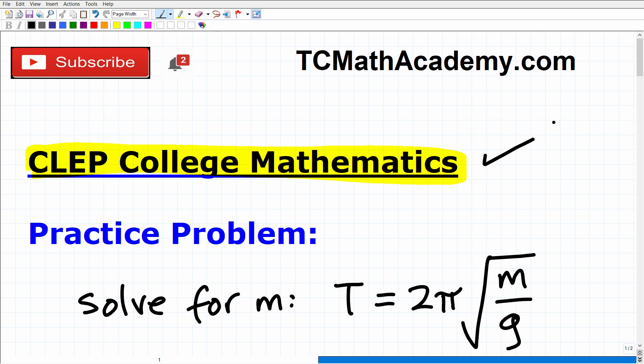The whole CLEP program is awesome because, as you well know, you can test out of math courses — necessary or required math courses in college — and get full credit without having to spend the time or money to take a class on mathematics that you already know.